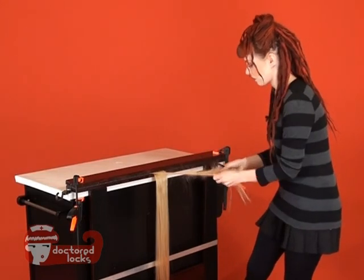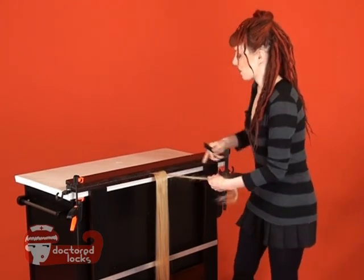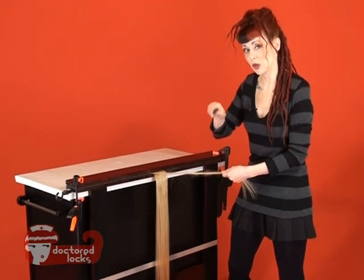From there, you're going to start tightening down that backcombing into smaller sweeping motions.